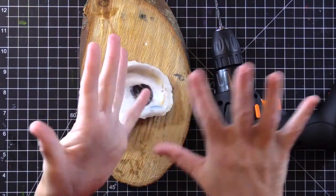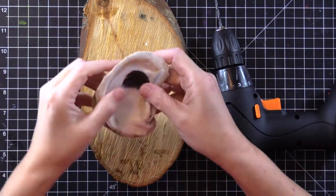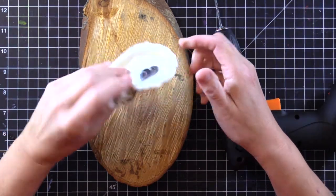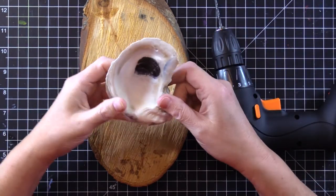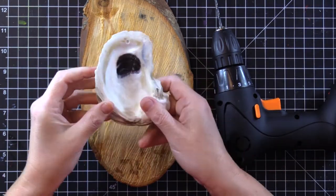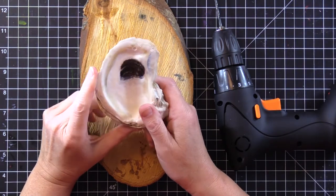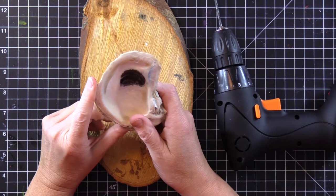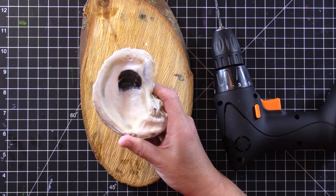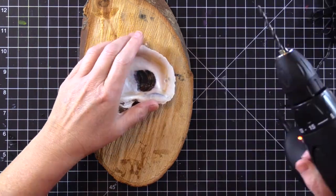What I'm doing is drilling a hole in an oyster shell which I soaked in bleach and dishwashing detergent overnight to get all the funk off of it. I found it in my backyard — I think my daughter was playing with it. We have a lot of oysters down here in southern Louisiana. I'm actually going oyster hunting in the marsh.